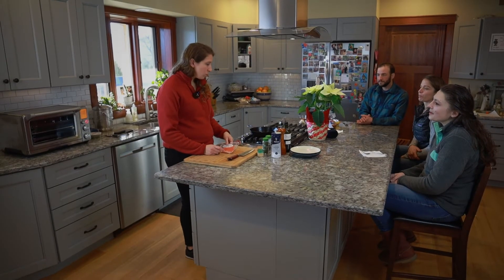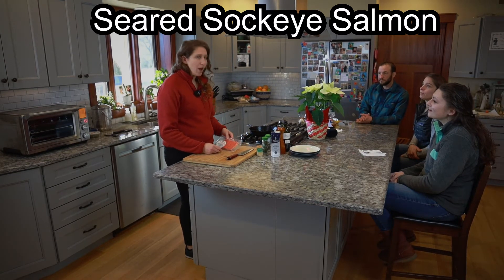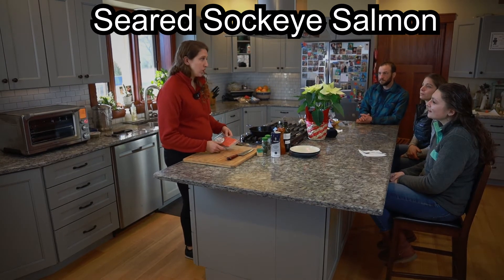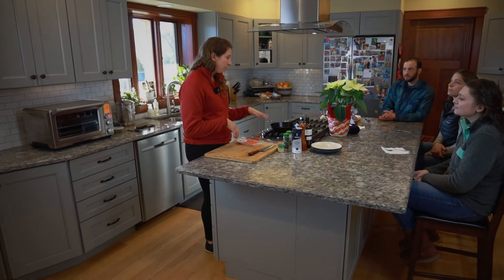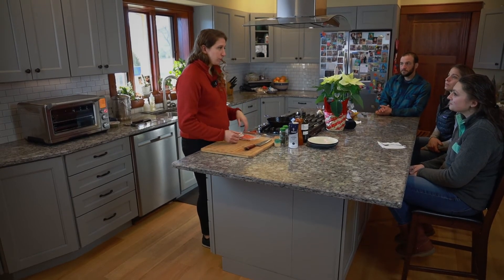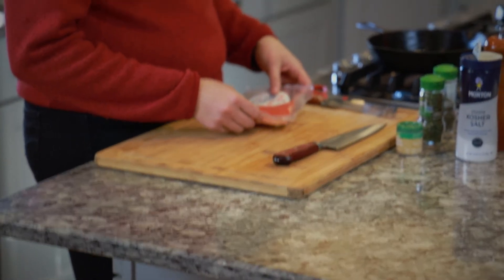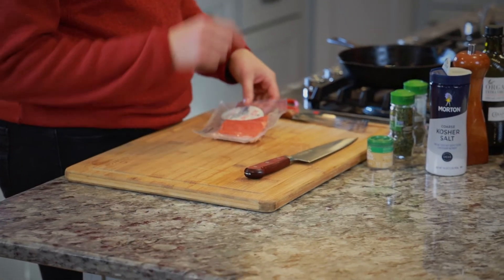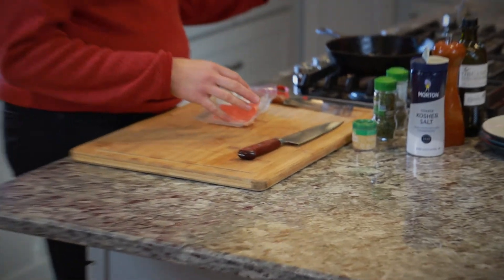Next we're going to do a seared sockeye salmon portion with a little bit of thyme, parsley, and mustard powder with some salt and pepper. We'll sear it in the cast iron skin side down for about five minutes, then flip it over for another two. I like to defrost it in the fridge overnight and put a little slit in the package so it can defrost right in the bag in a bowl.